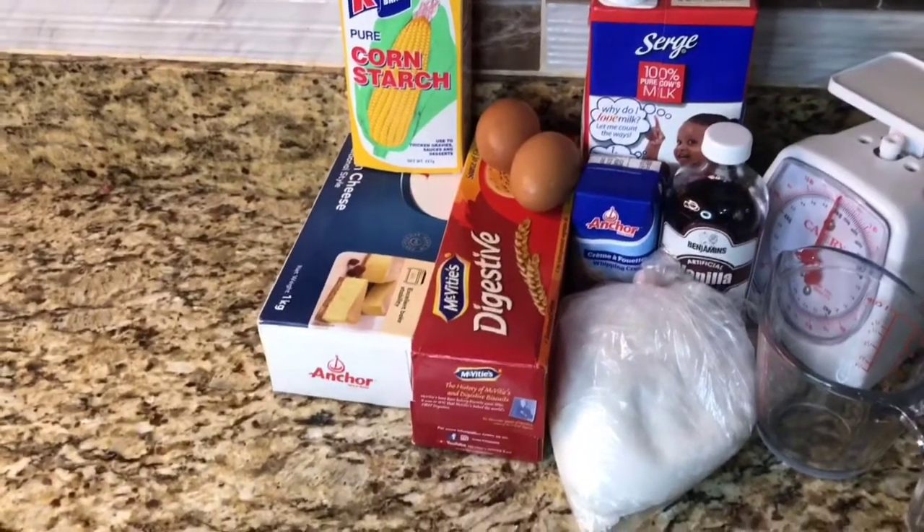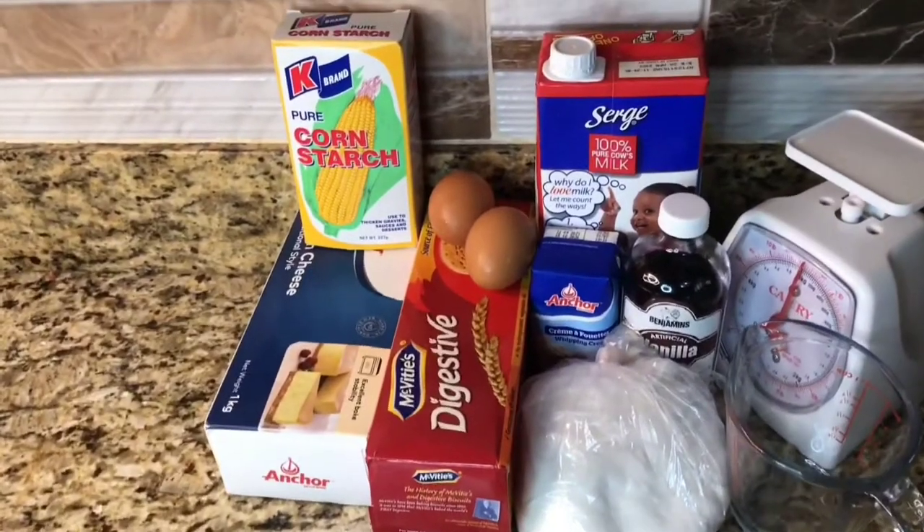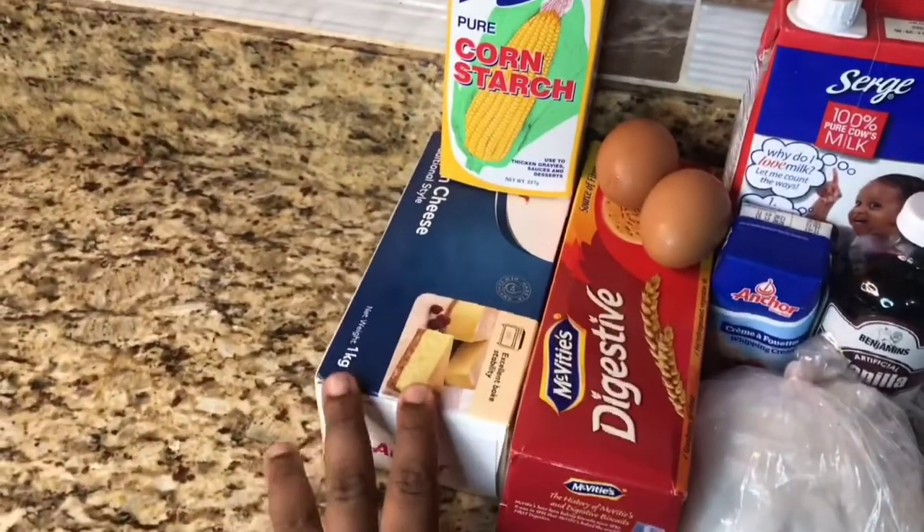Hi guys, welcome back to my YouTube channel. It's Girls Have Exquisites, and today we're going to make some Jackfruit Cheesecake.